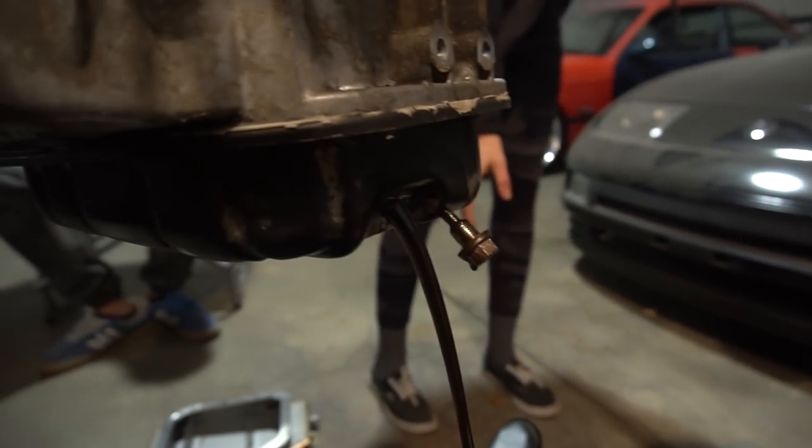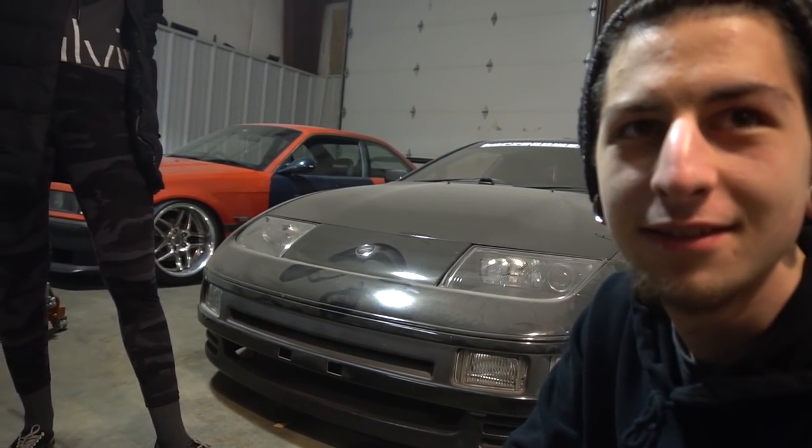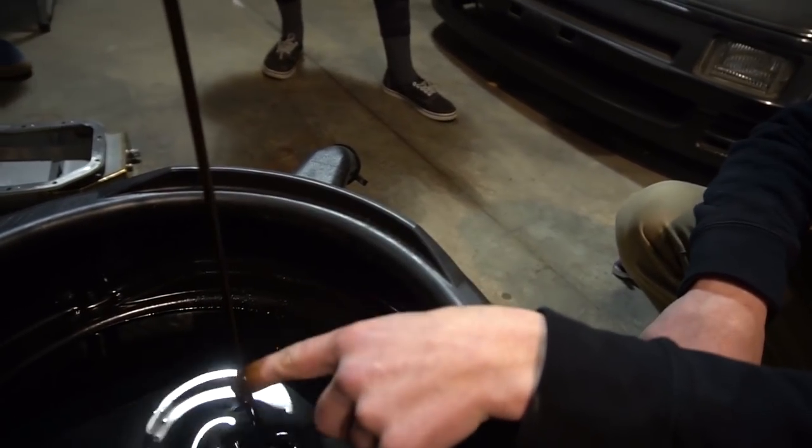Look at that — no metal shavings. That's always nice to see. Right here, I'll taste it — no, I mean, let me know as proof I'll do it. That's tempting, I got five bucks.